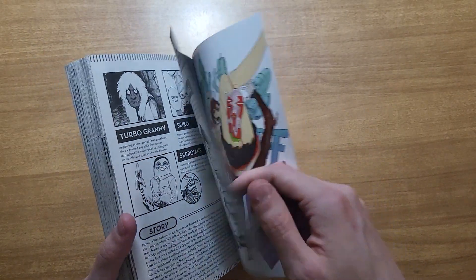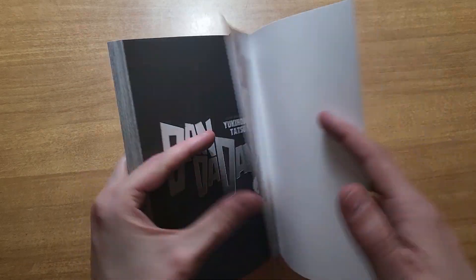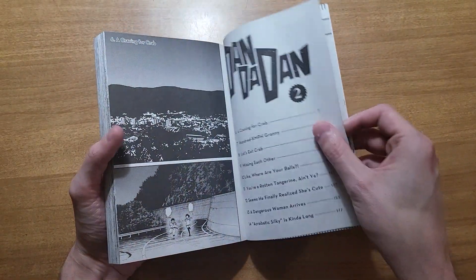If you did see my first video, you'd know that the main problem I had was fan service — these nice colored pages at the front are pretty, but that's kind of what I meant. And I'm happy to report that it's a lot less prevalent in this second volume.